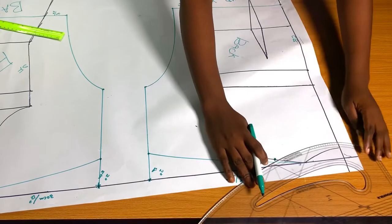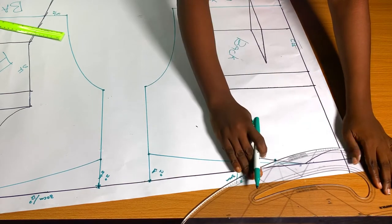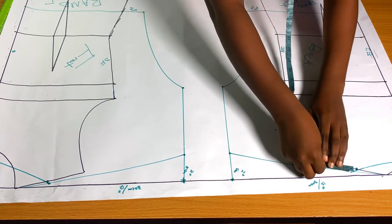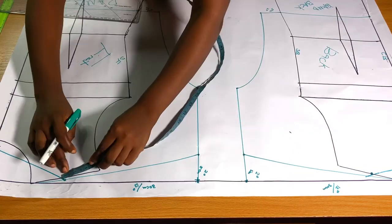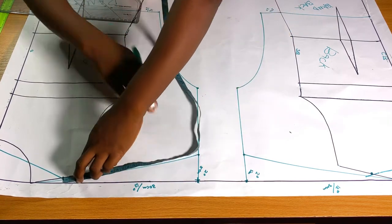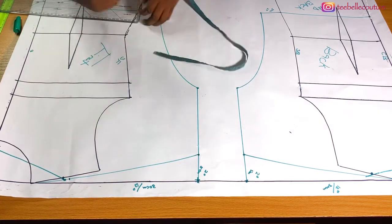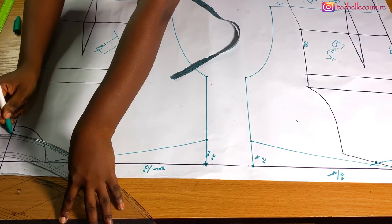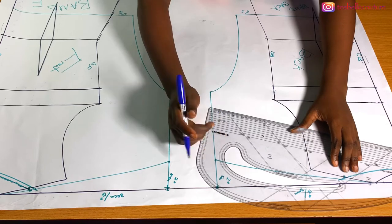For the back I want to maintain the normal basic depth, or just slightly go a little lower. I'm going to confirm the shoulder length for the back — it's 24 cm. I'll measure the front to see if it matches, and the front is 25 cm, so I'm going to reduce it by 1 cm. Then I'll reconnect my neck depth to the new shoulder measurement and add seam allowance all around.